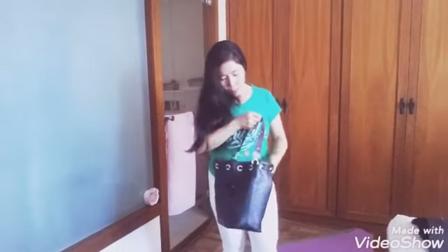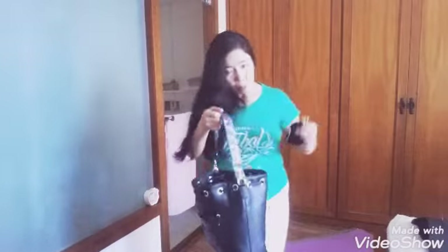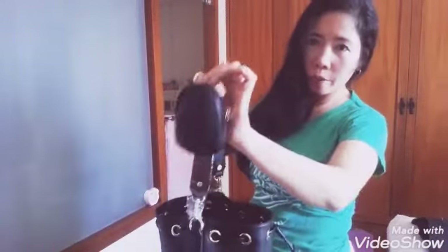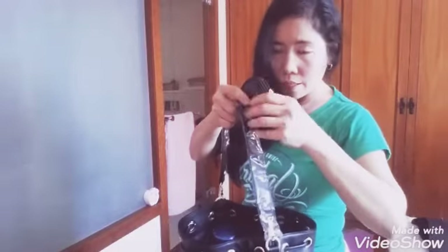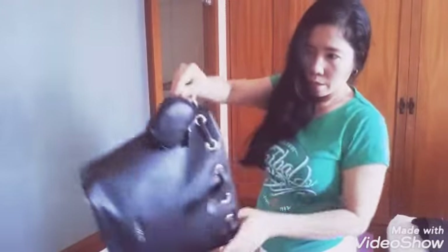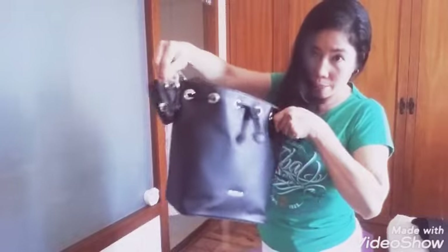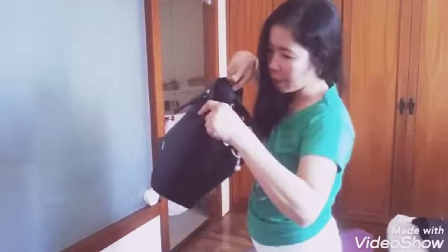Everything inside is well organized — that's why I liked it. There's also a small pouch. It depends on what you want to put there, but for me, I'll put my house key in it so I won't get confused. I'll put it inside the bag so it hangs inside and isn't dangling outside.